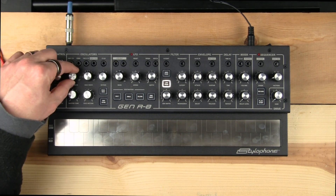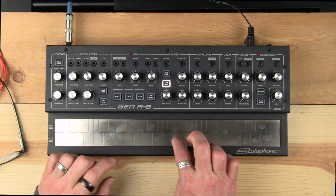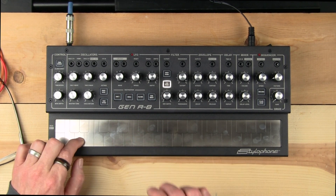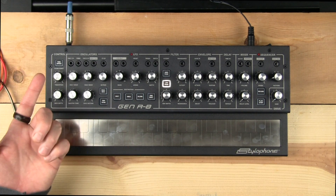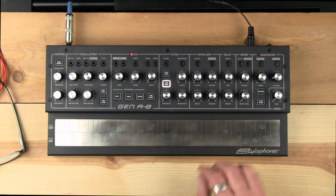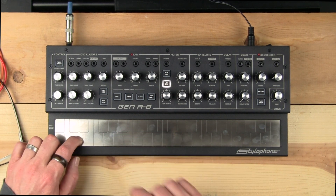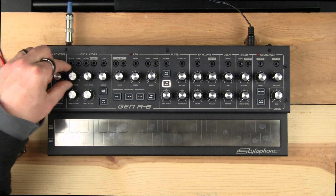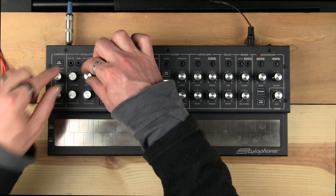We also have sub-oscillator on the square wave side of things — one octave down and two octaves down. We don't have the 'all three' option on the square wave side. And don't forget, in addition to each oscillator having all of these different options and sub-oscillators, you also have two oscillators.